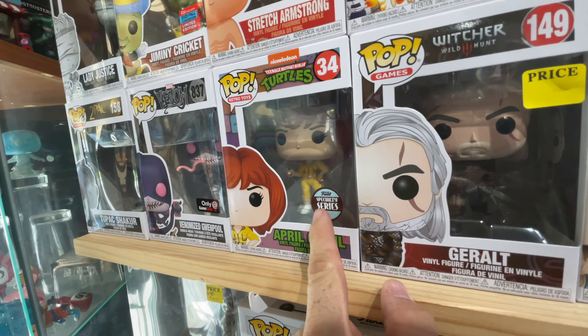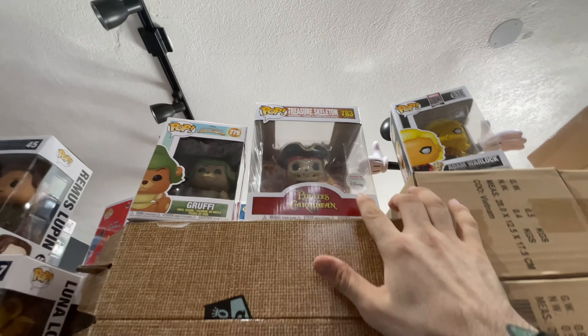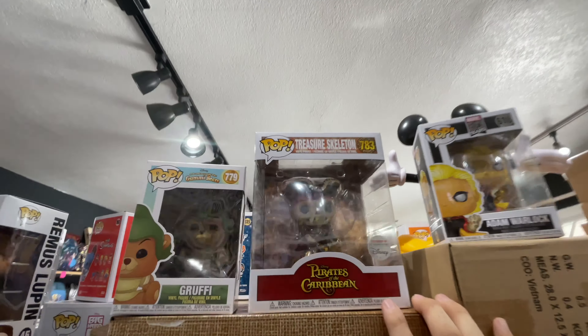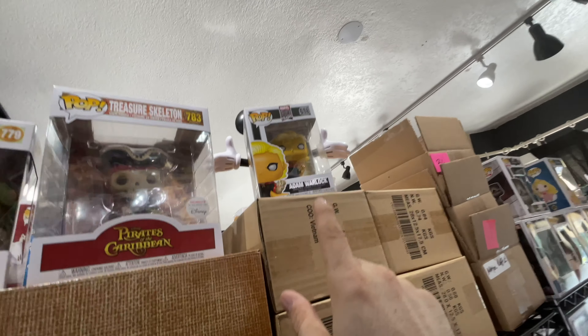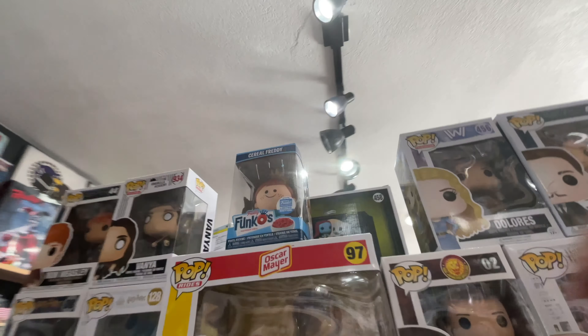I already have this one, but we have April O'Neil — the Specialty Series. And look at that up here, we have the Treasure Skeleton. That thing looks cool.